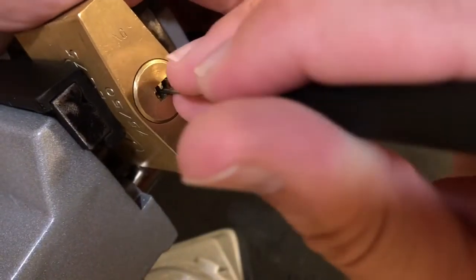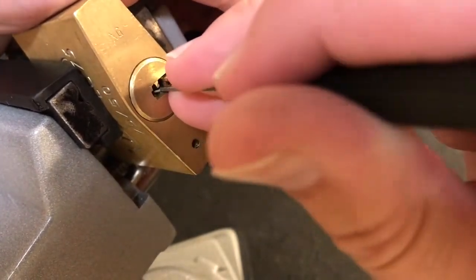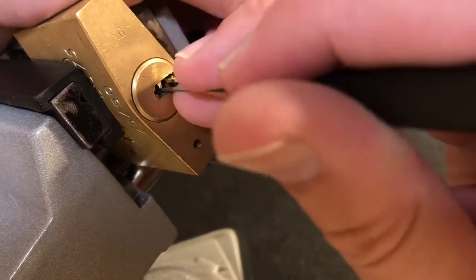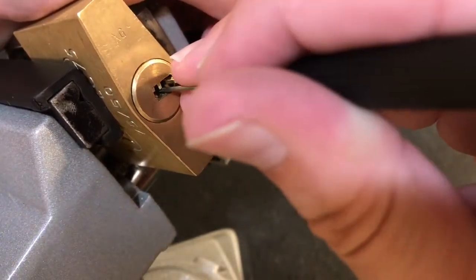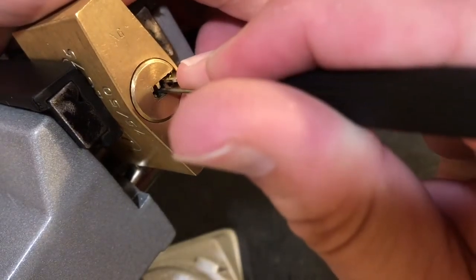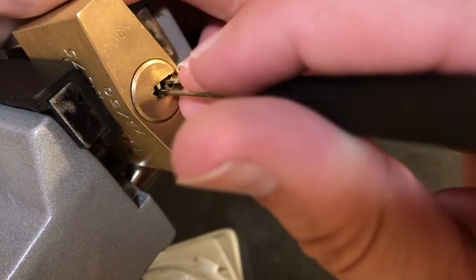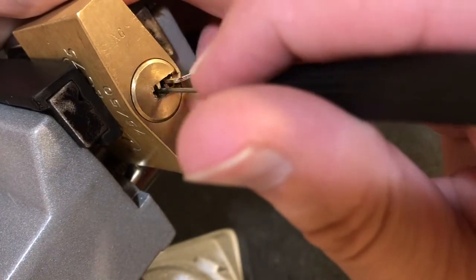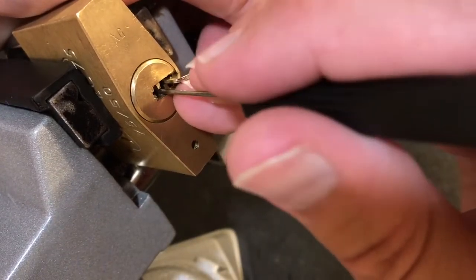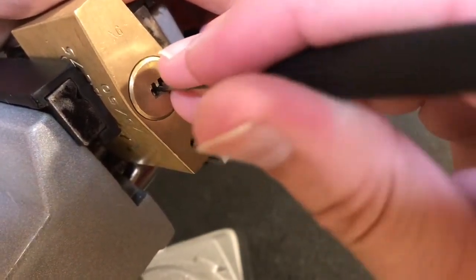Okay, pin one is binding. See if we can get under one — my flag that I have is a little bit short. There we go. Dropped into a false set, so I kind of have to work it. I think you guys can see that on camera — my pick is actually under this little piece of warding right there, so it makes it a little tricky.